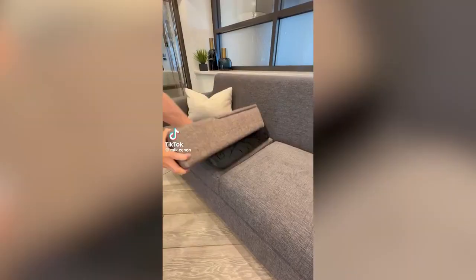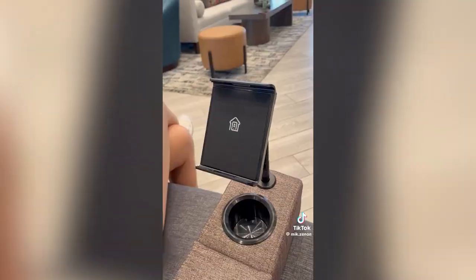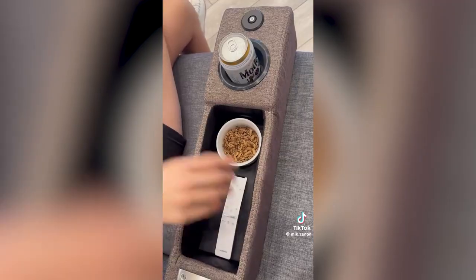Amazon home hacks. This gadget slides in between your sofa cushions to create an extra armrest and has a slot for your wireless phone or tablet charging stand, a touch LED lamp, and storage for your remotes and snacks.